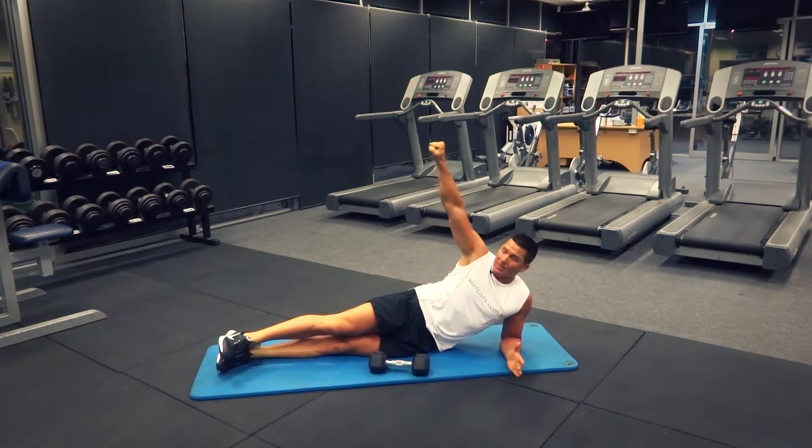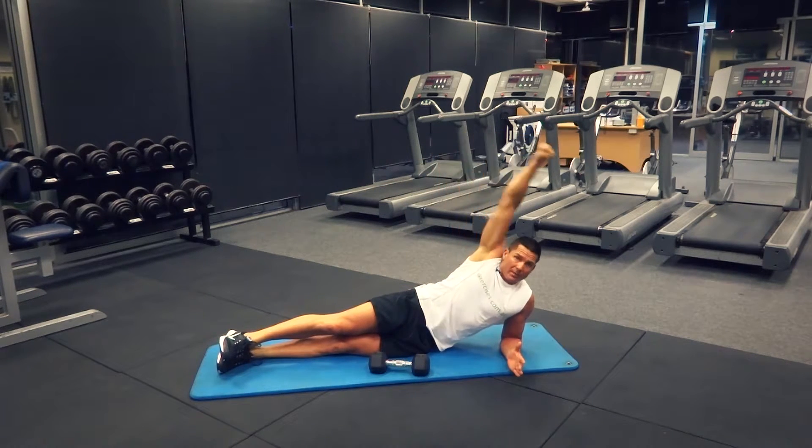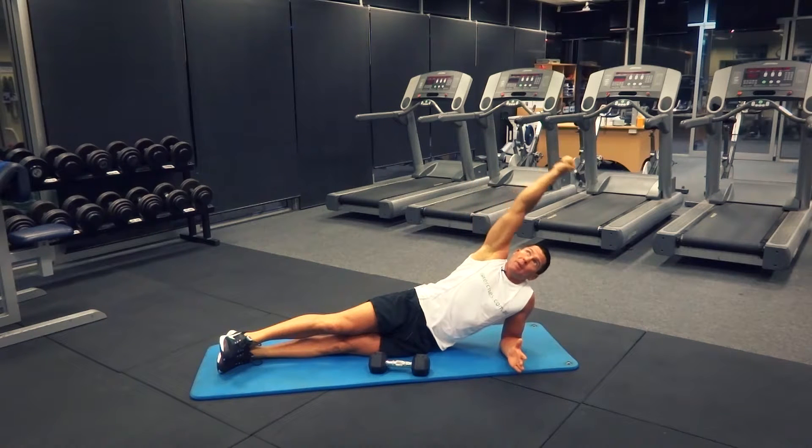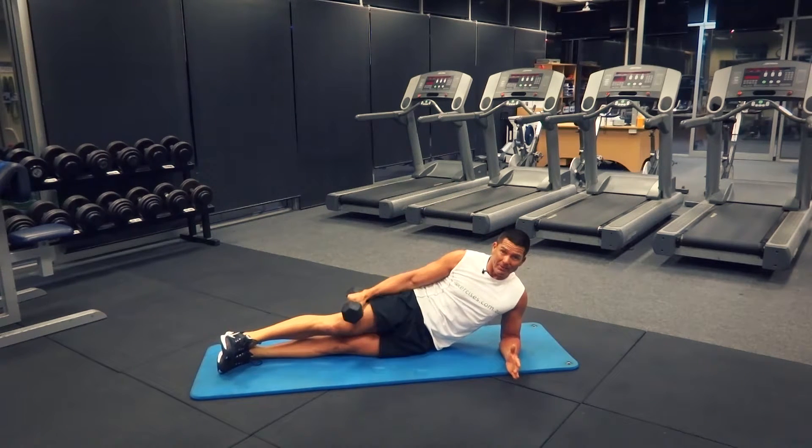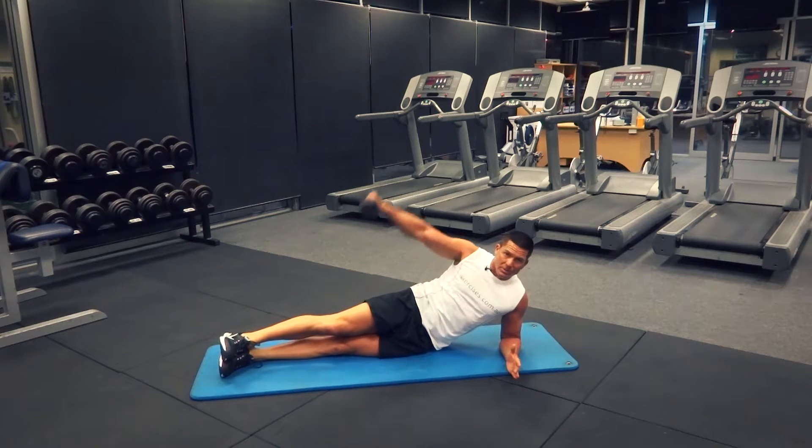What we're going to do is raise that dumbbell up. What we don't want is that dumbbell coming past the straight up-and-down position. We don't want it coming past that vertical position — as soon as you transition past vertical, you risk impingement or possibly injuring that shoulder, depending on how heavy the dumbbell is.